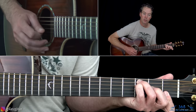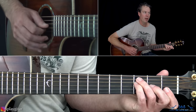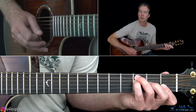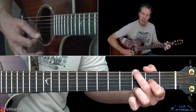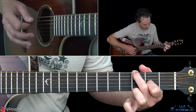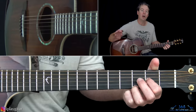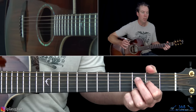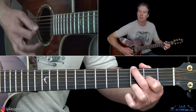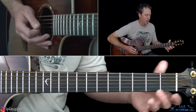The second time through, the melody is more prominent from the G string to the B string — it sounds closer to the original. Then it goes to a G add9 chord. You play the third fret on the high E string, open B, second fret on the G string — that's the 9 — open D, optionally open A, and third fret on the low E string.